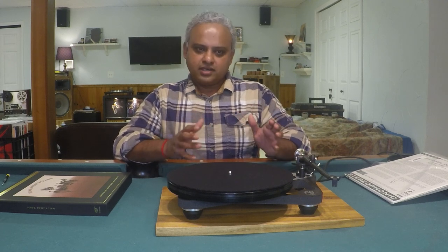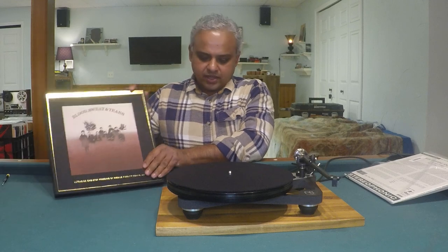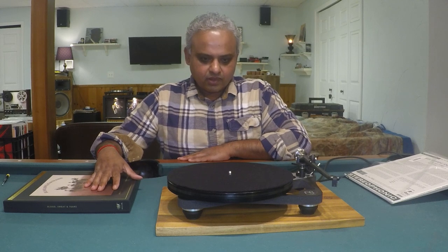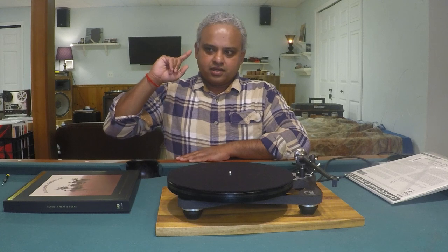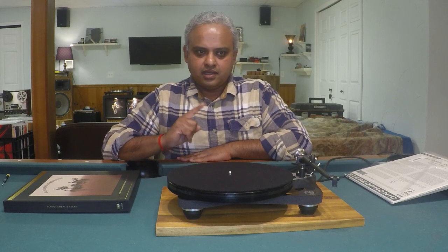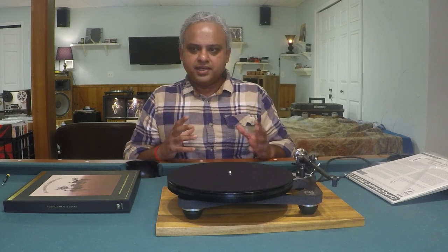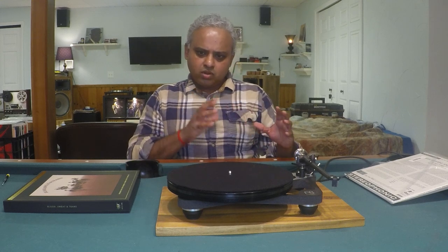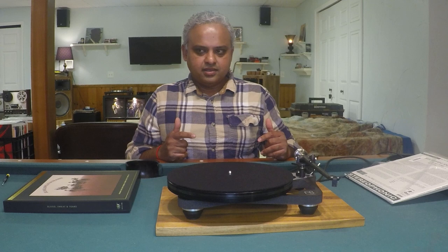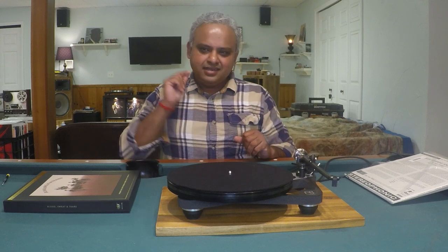One more: Blood Sweat and Tears, one-step pressing from MoFi — track 'Blues Part Two.' The organ begins and the tones are just so beautiful. The word that comes to mind is rich glow and hue around the tones coming out in the lower midrange, midrange, and upper midrange. The bass lines also pick up in the song — both plump, juicy, and detailed.